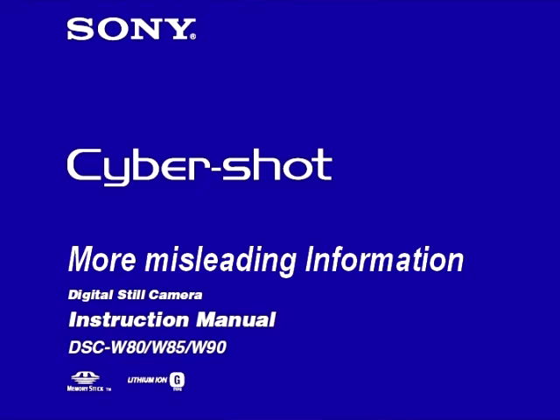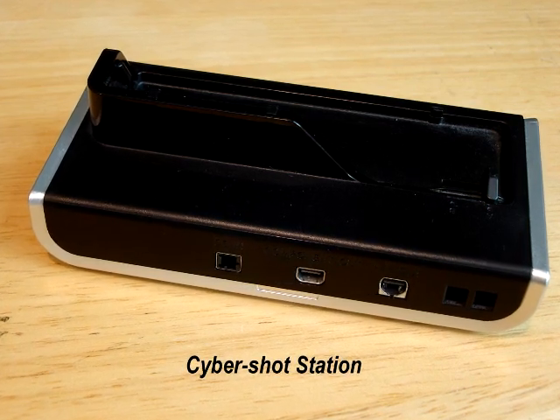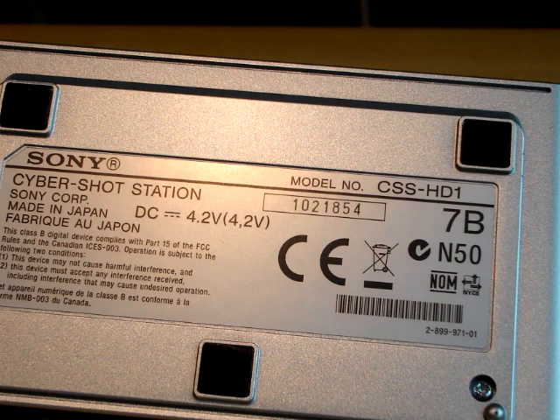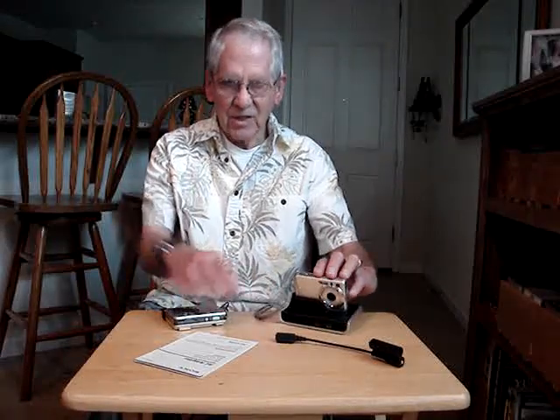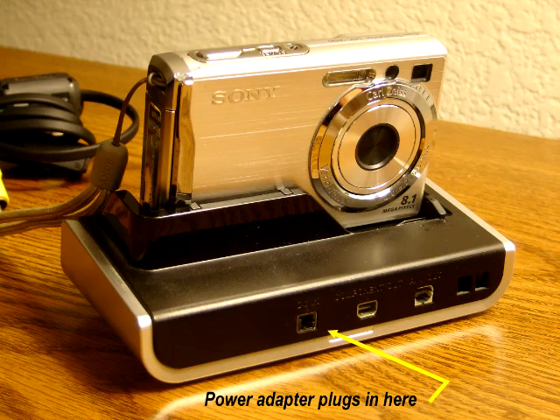You can put the camera on a tripod and use it indoors, or watch it on TV — that works fine. If you've got the other model, the DSC-W90, what you're going to have to buy is a charging stand called the CSS-HD1. It hooks up to the camera the same way the multi-use cable does at the bottom, and then you plug your power adapter into the back of the charging stand.